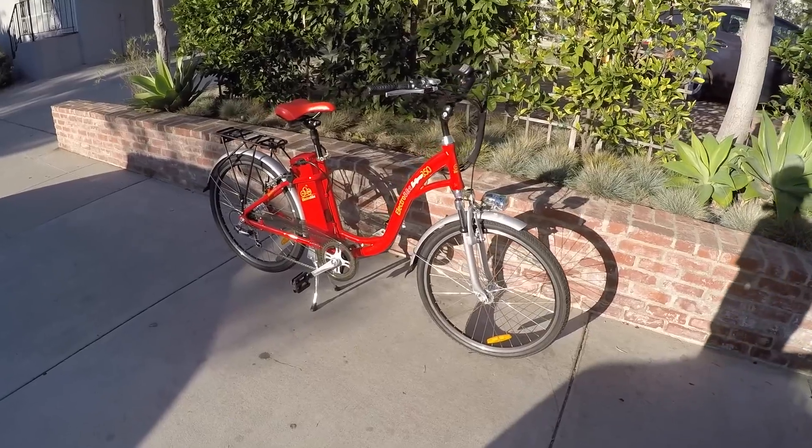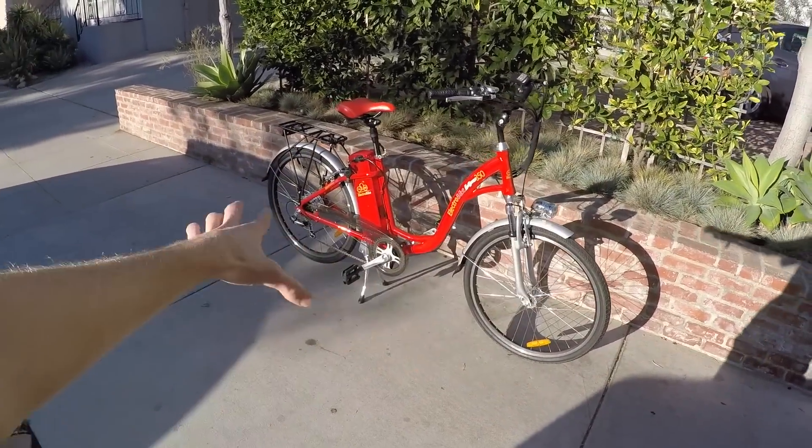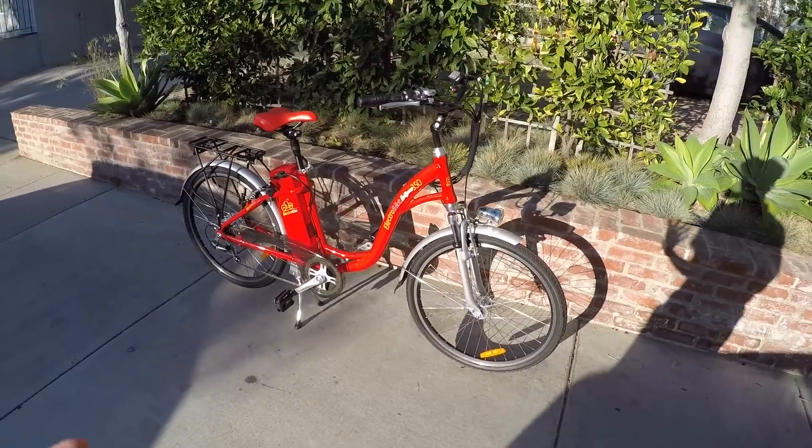This is the Gamma Cruze from Electrobike — sort of their cruiser, a step-through, really relaxed style bike. At $1,500, I'd still consider it to be pretty affordable.